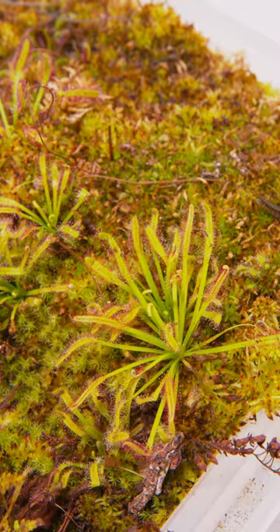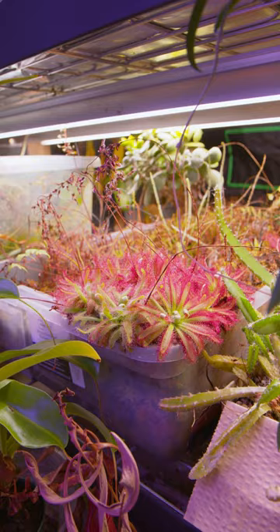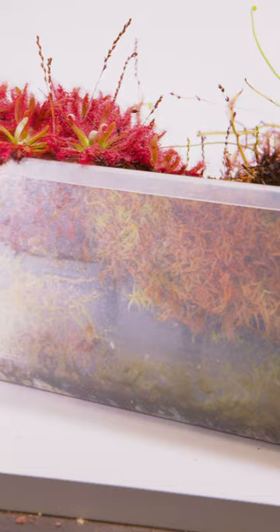Many of you ask how do I care for these? I keep them on a shelf with LED lights about 6 to 12 inches above them. I also keep them in a giant plastic bin that I can fill with distilled water and I keep them nice and wet.